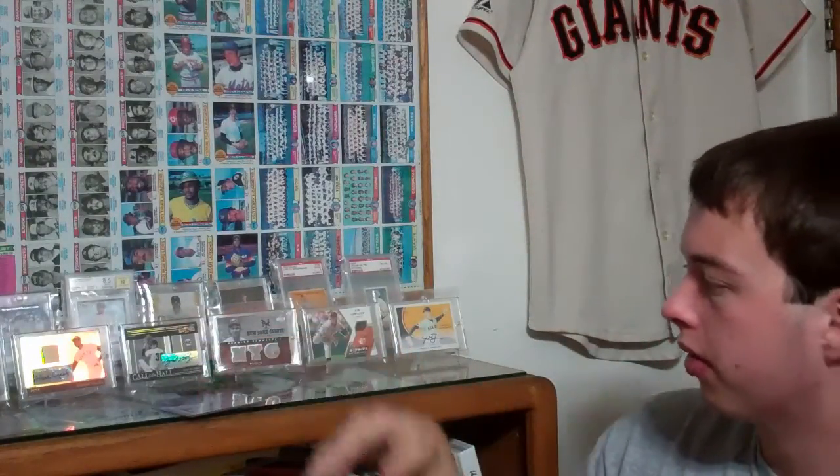I think I'm only missing one of the parallels, other than the Canary. And that's it out of those. And of course the other two printing plates. Those are all one-to-one.